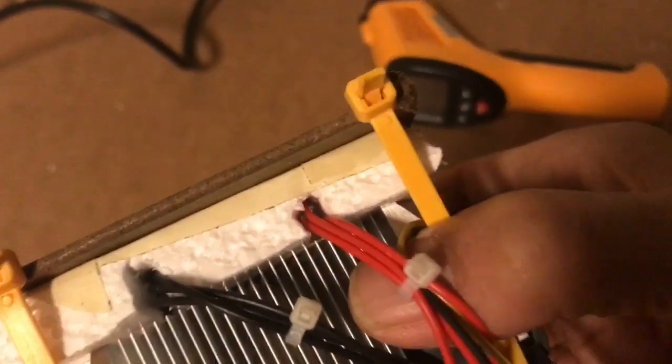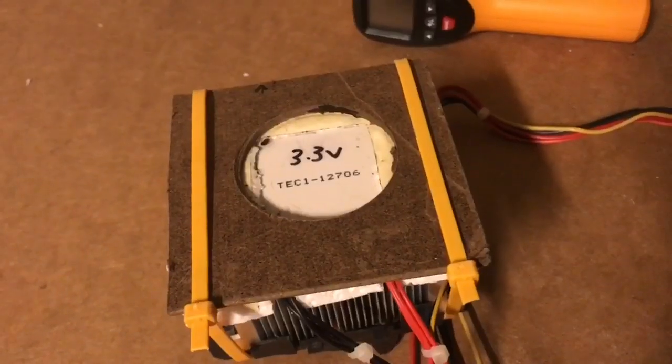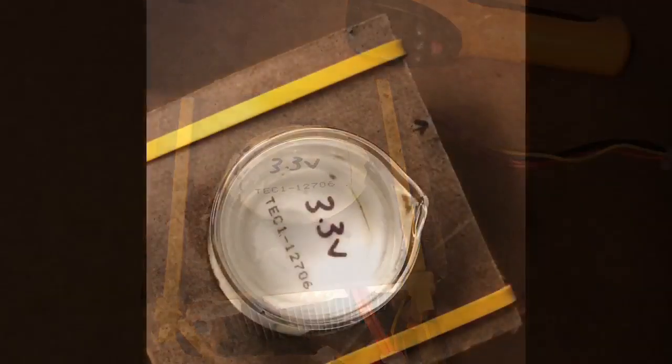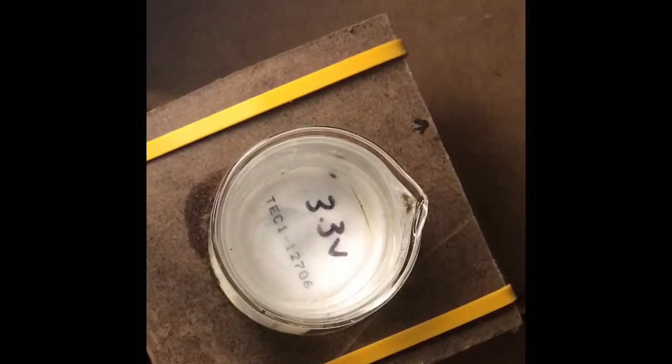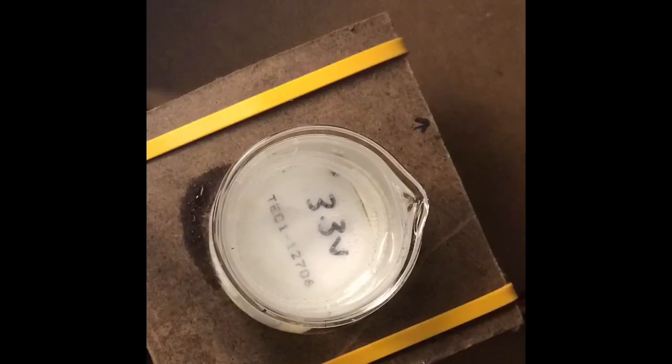The Peltier modules — you may be able to just see them in there — are kind of stacked in there. I'm going to try and freeze some water with it to show you how that looks as a time-lapse. It did actually freeze most of that water, so there's a big chunk of ice in there. You can see the beautiful crystalline structure of the ice.